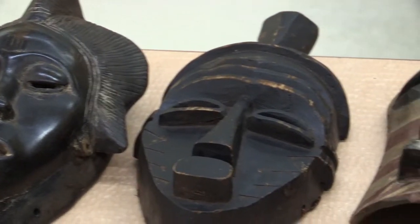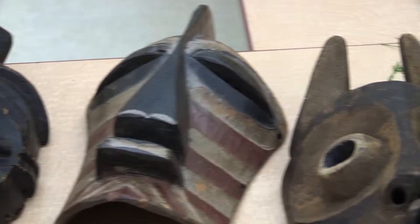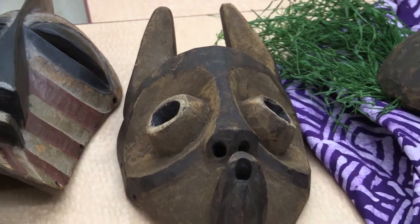The initial shape of your mask — you might want to think about where you can add horns on it, or ears, or other kinds of extensions of that shape.